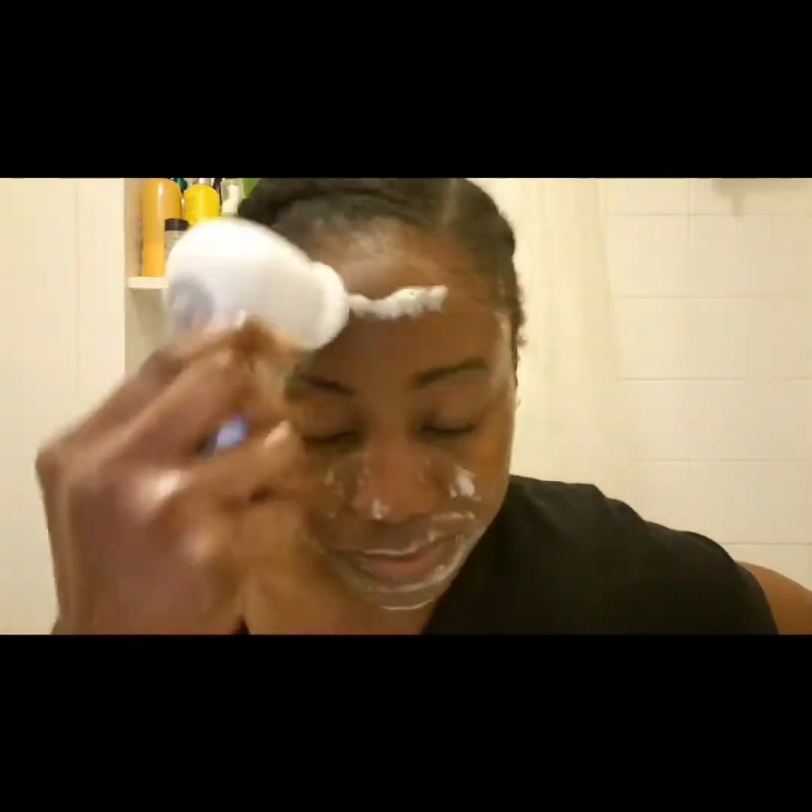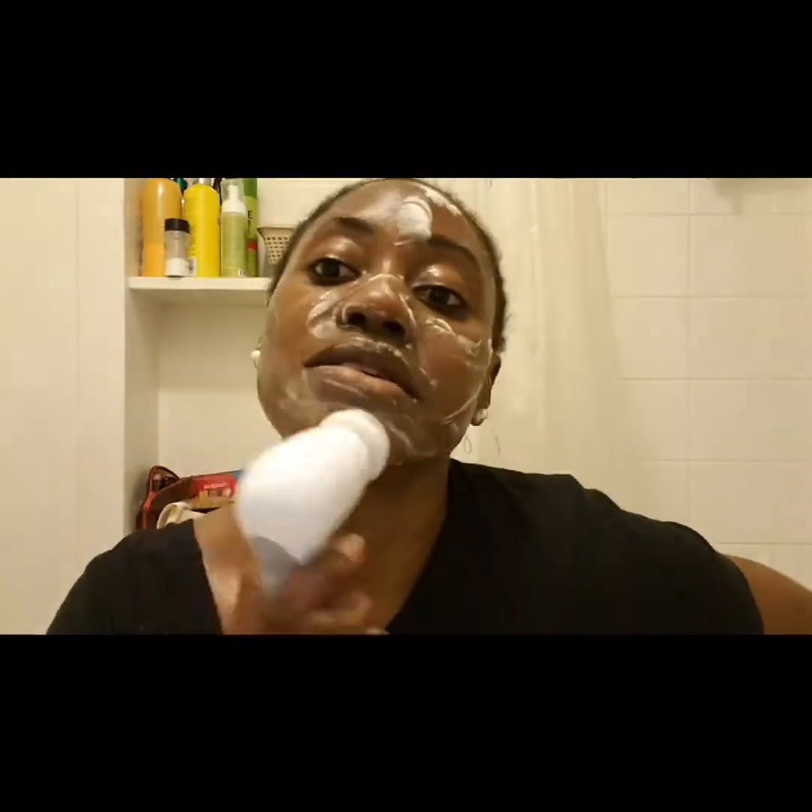This scrub makes it easy to use on those lazy days when I don't want to formulate anything and I'm so tired I just want to go to bed, but I need to have a clean face — if you understand what I mean.